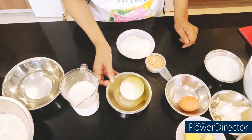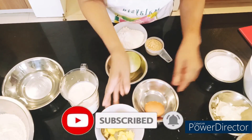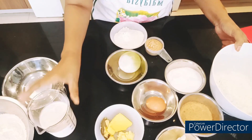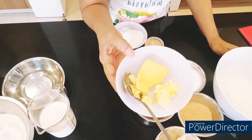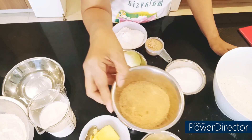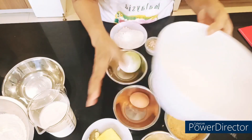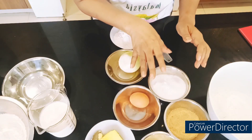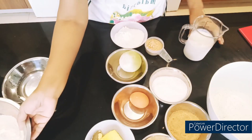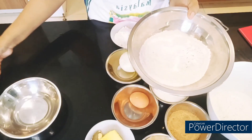Okay guys, these are the ingredients for our hopia. So this is the butter, lard, one egg, brown sugar, white sugar, and all-purpose flour. This is the second dough — dough number two. Dough number one is also flour and water.